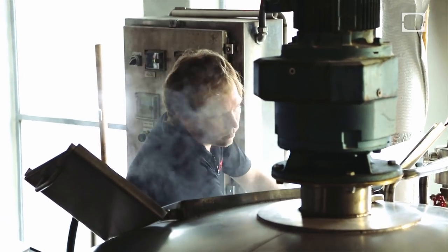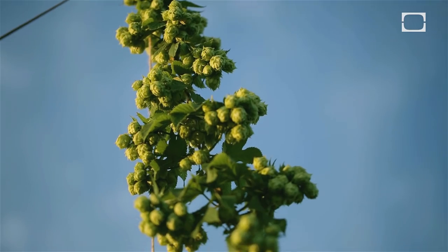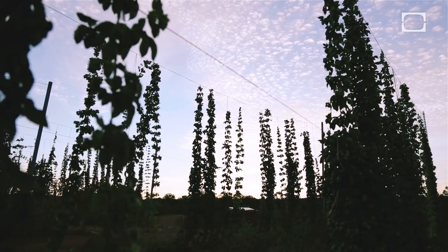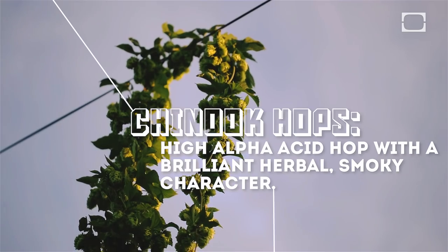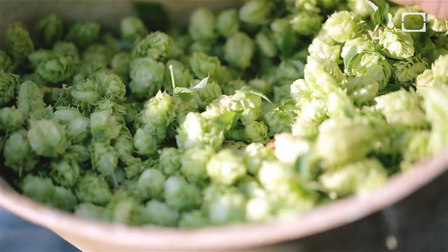Kim from Social Kitchen and Blaine from Calicraft come up and actually choose which plants and which rows they want to have picked. The Chinook came from Washington State. It's a medium to high alpha hop with wonderful aroma characteristics, but bittering is the main feature they'd be able to offer.